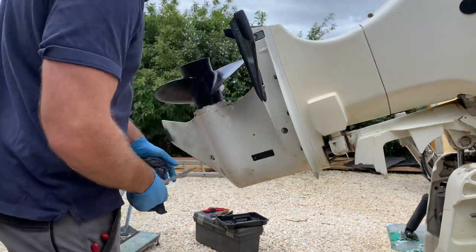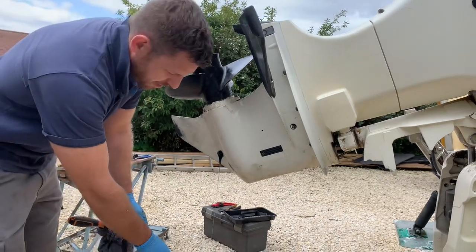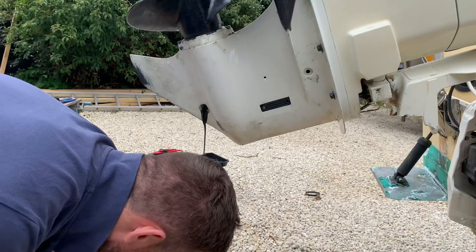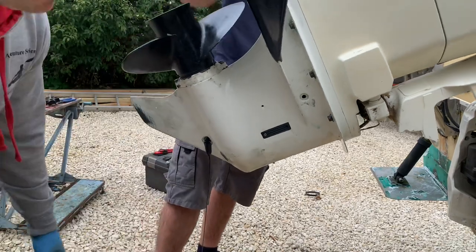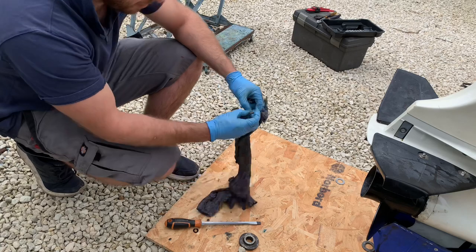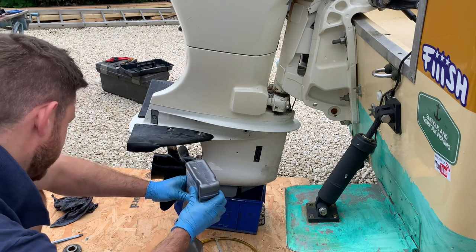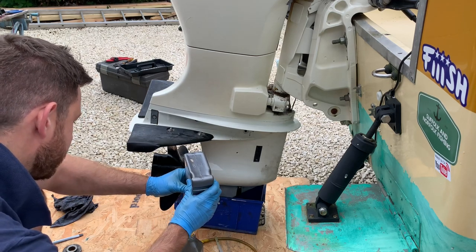We're going to do the gearbox oil. You loosen the top vent and the bottom drain. It looks very dark, but that's because we put the green high-performance gear oil in last year. About a litre, depending on how much I've got in store. Removing the seal from the plug so we can replace it with a new one. This won't make you catch any more fish — no, but it might get me home after a trip.